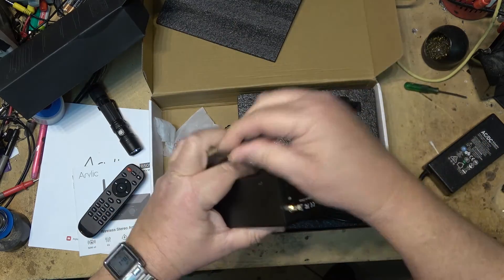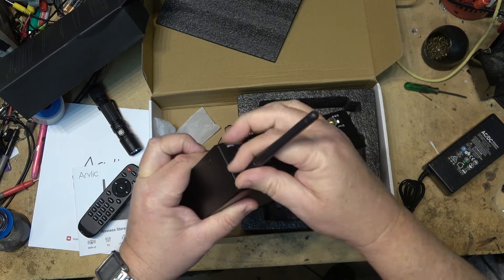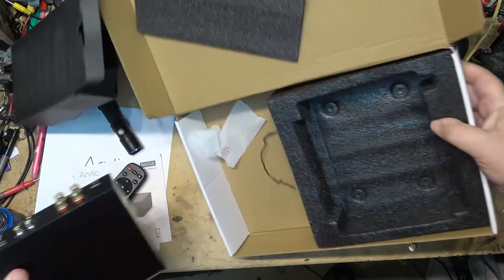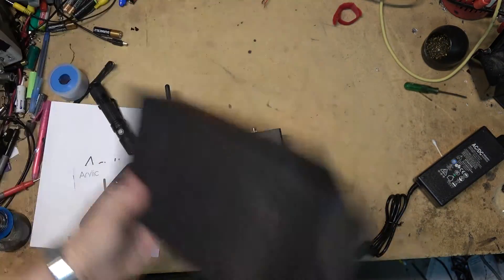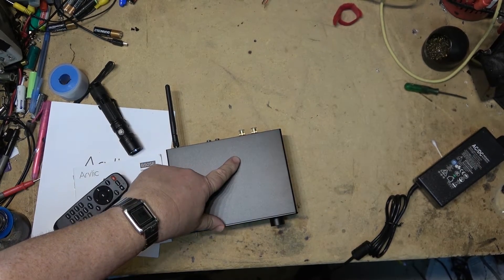We'll plug on the Bluetooth antenna so I can play some Bluetooth audio through here from my old BlackBerry — yes, I still have one, I only use it for Bluetooth. We'll play some music from that. First things first, I'll hook up some speakers and plug the line in and see how it performs.